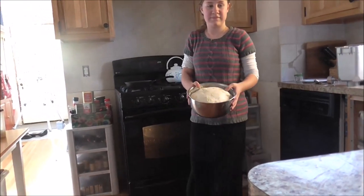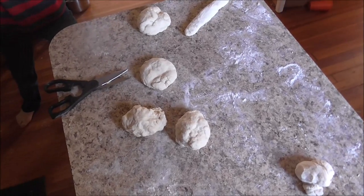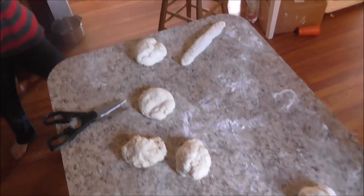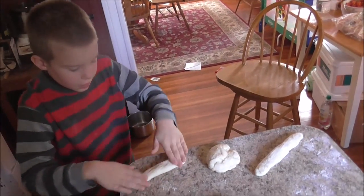Now it's time to braid the bread. Right now John is doing his bread. Is it going good? Yeah, come on.